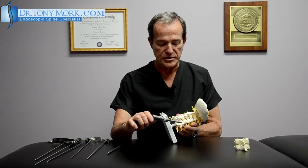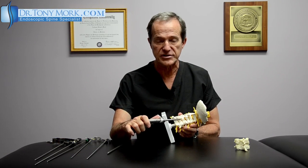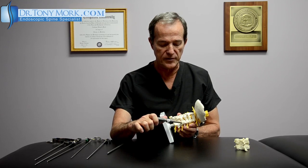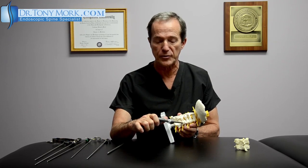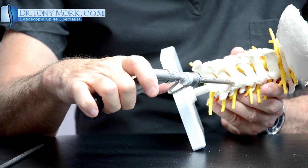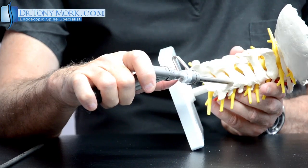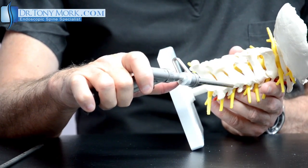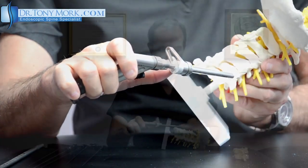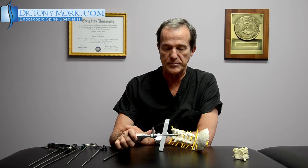It can be seen that using an instrument that's about five or six millimeters in diameter, we can get down to the foraminal canal and actually remove bone around the nerve that's trapping it. Even disc fragments have the potential to be removed using this approach endoscopically. I think this represents a real advance in terms of the ability to do this type of surgery endoscopically without the use of a fusion.